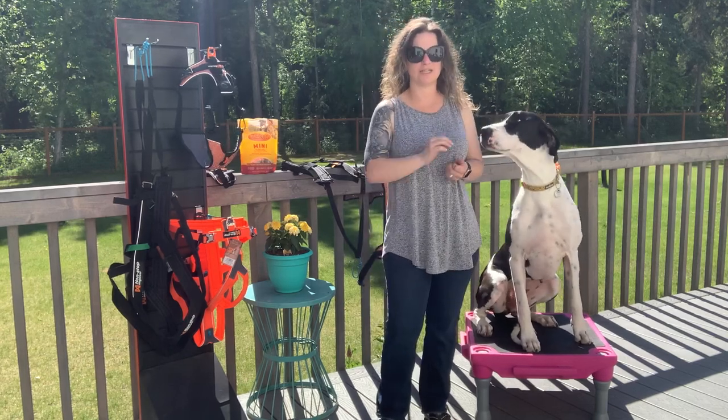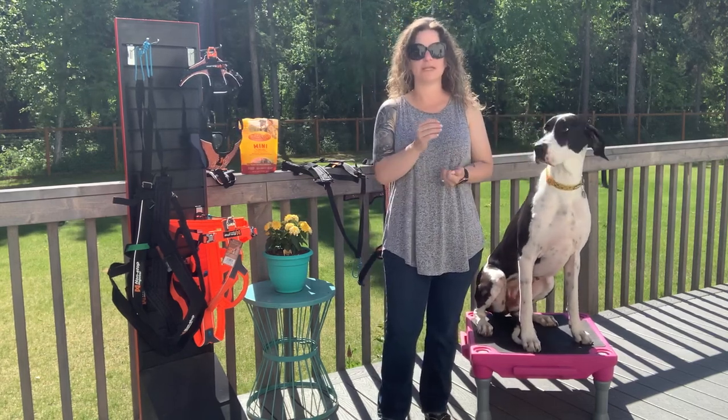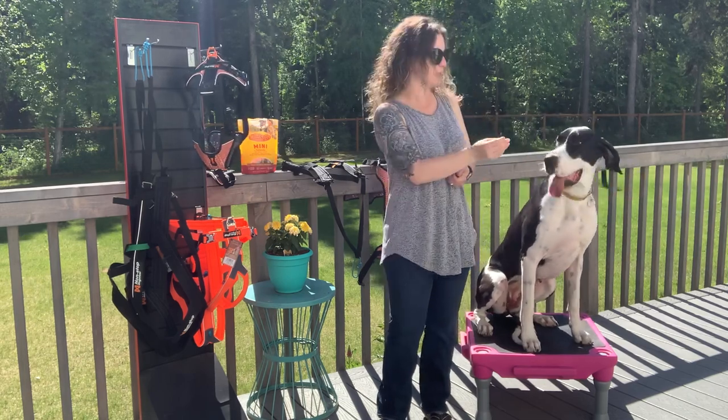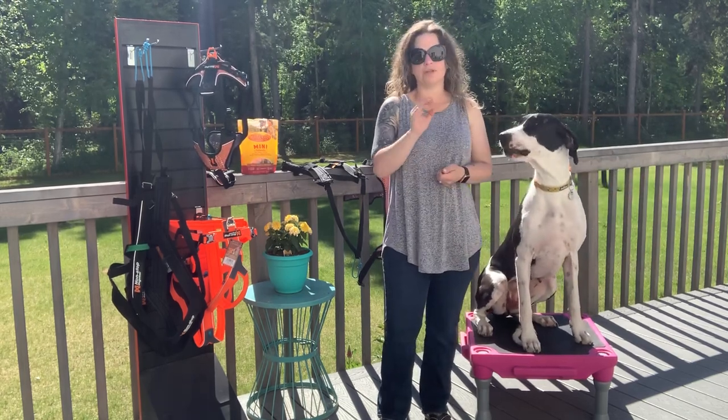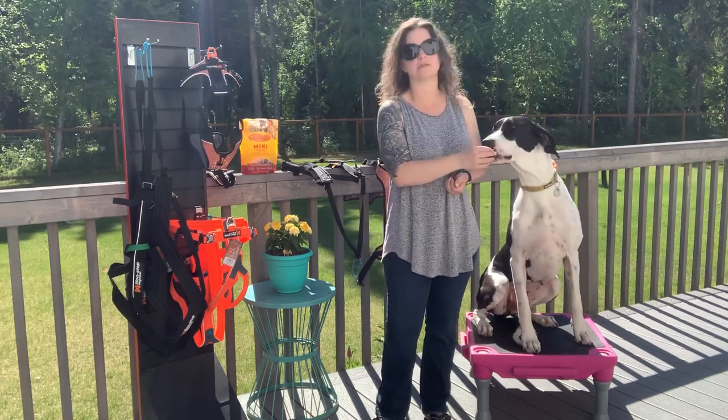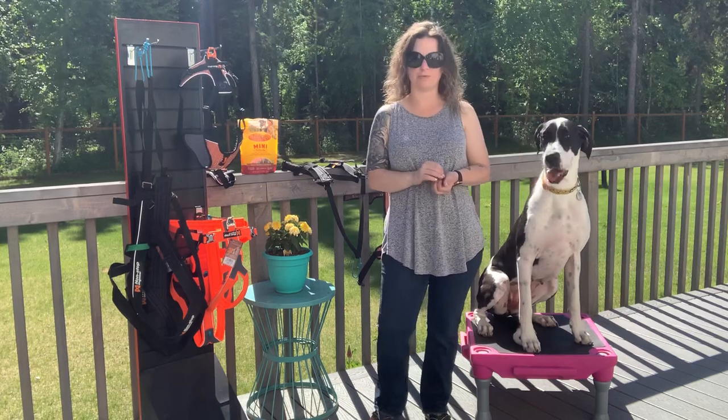Hi guys, it's Tabitha with TDT Dog Sports. I've had a lot of requests lately on how to properly fit your dog in a harness. We're gonna go over a couple of different harnesses — they're all going to be made by Non-Stop Dogwear. It's a line that we carry, a line we're comfortable with, and a line that we use with our dogs.